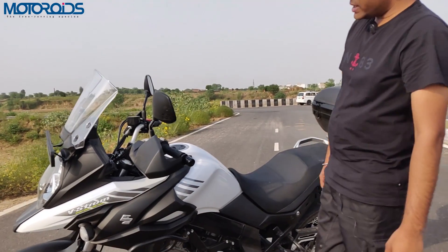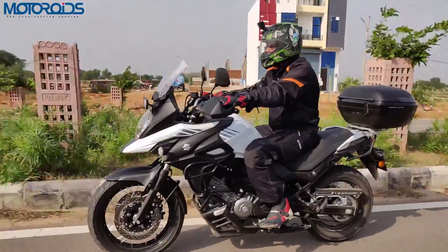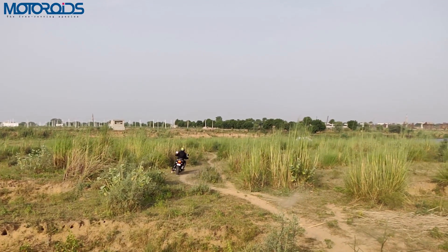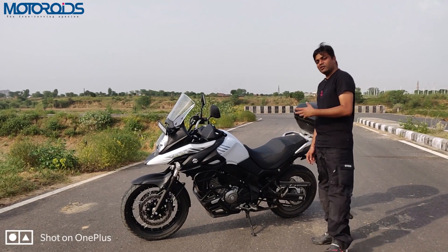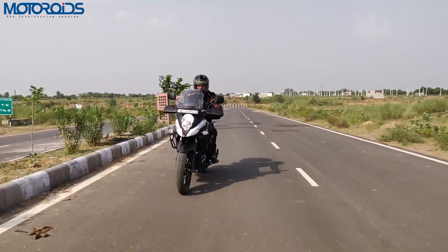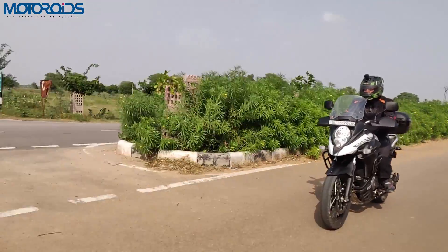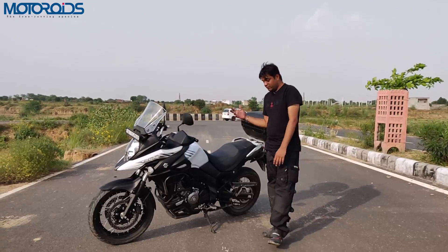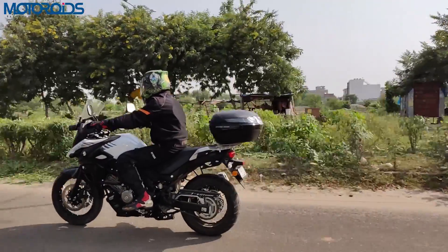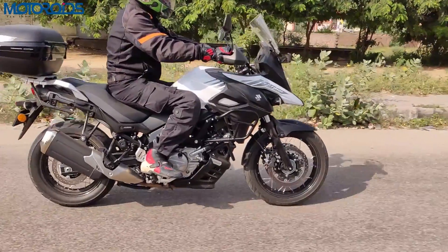We've been riding this motorcycle all day — with a little early morning traffic, a lot of highway riding, and a little amount of trail, and we've been wringing the neck of this bike all the while. It has managed to return 20 kilometers to the liter, which should give it a good range of 400 kilometers on a full tank. If you are light with your wrist, that figure can also go up to 500-550 kilometers without a refill — a major plus point.